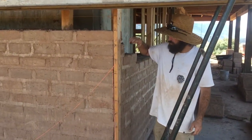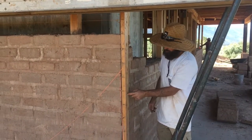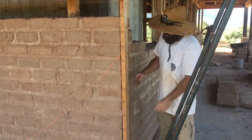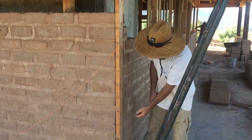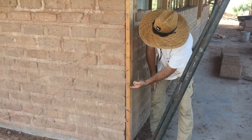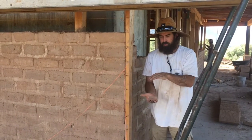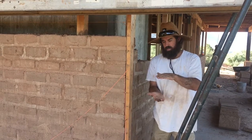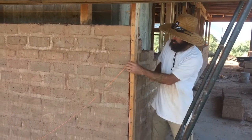To put up the adobe, first you go around and put up what we call story poles. They need to be plumb and true to the corner of the house. You can see these nails — they're put every five inches, which is your brick thickness plus the mortar joint thickness. That distance between each nail is what determines your courses.